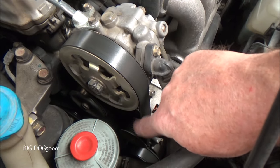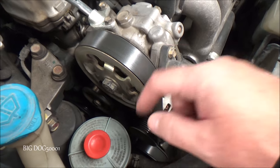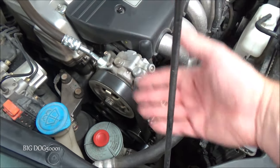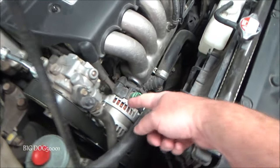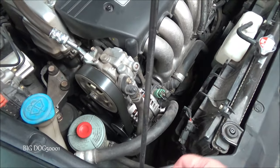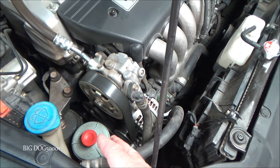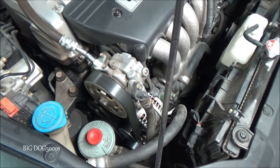We also want to make sure the drive belt is good because the water pump is driven by this belt. But typically if that belt goes, you're going to have other problems — like a loss of power steering, you'll lose your alternator, and probably have the battery light come on. So there'll likely be more issues than just overheating if the drive belt fails.